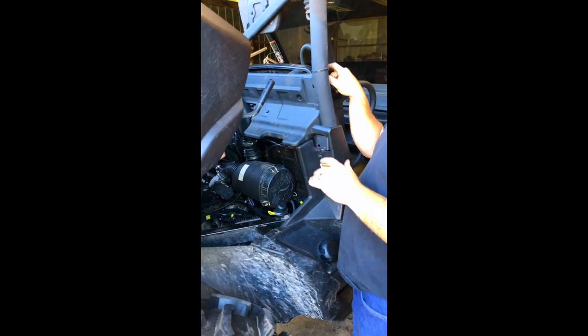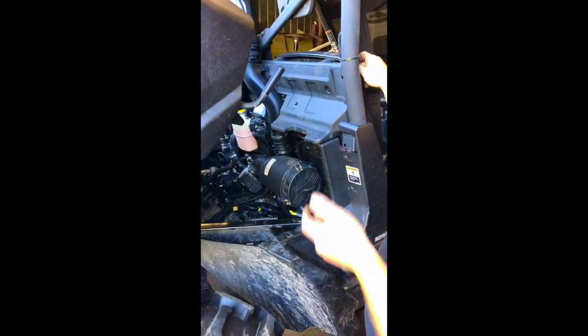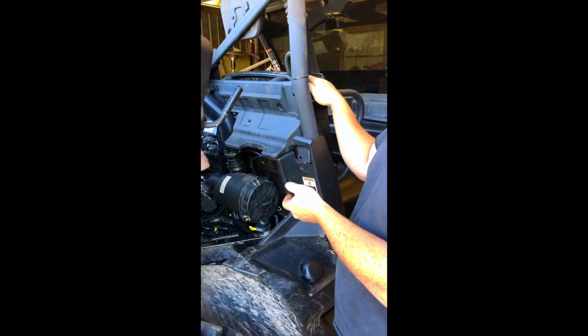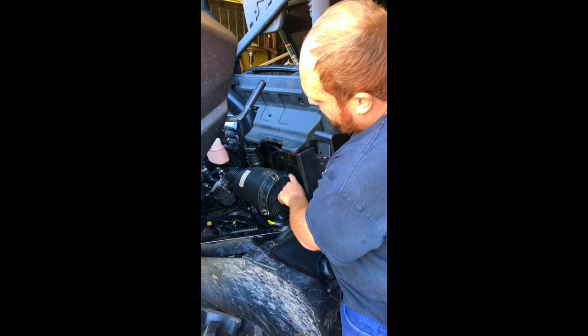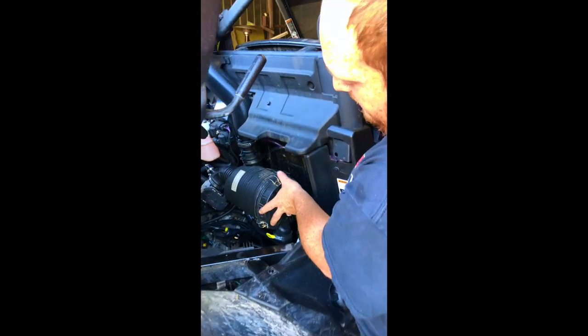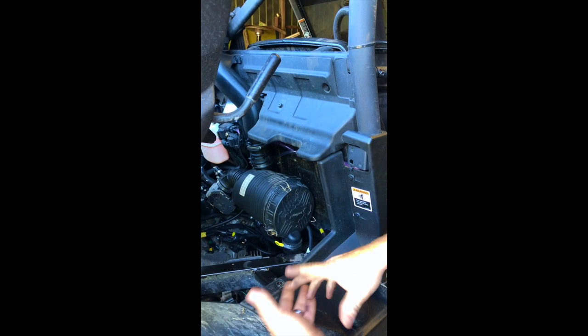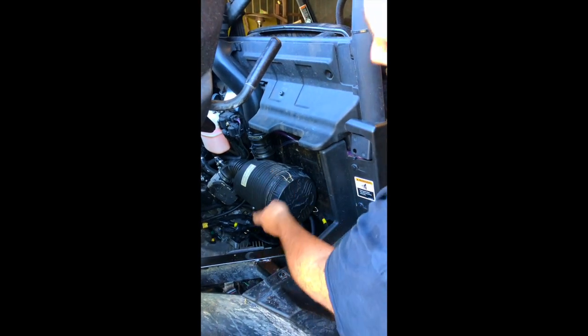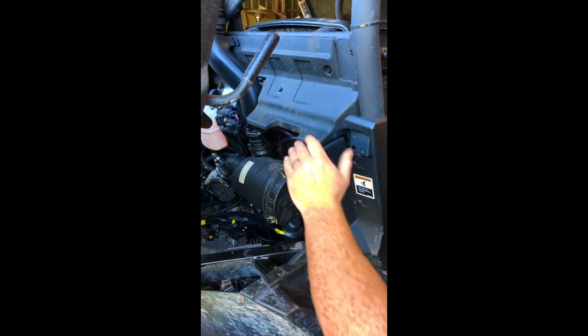Before you go in any water or take it out on the trails, we recommend getting it professionally smoke tested or pressure tested. This one had a small leak around the lip of the air box, so we took the lid off, put a light bead of silicone around it, reassembled it, and smoothed out the edges. Now the air intake is completely sealed.